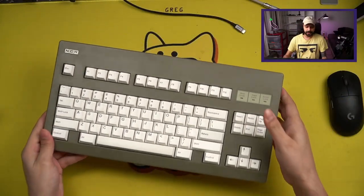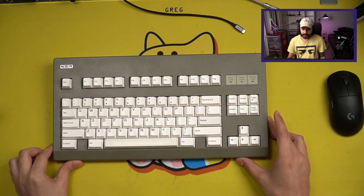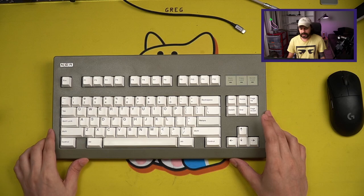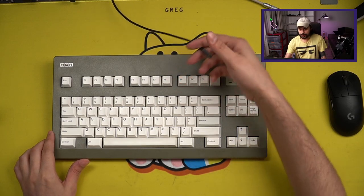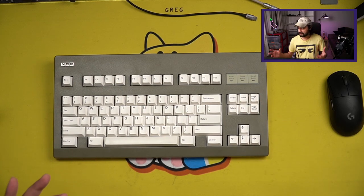Hello keyboarders. We are doing something special today where I will be reviewing three things: my NCR80, as well as the switches and the keycaps. The reason I'm doing this is this is an entire build for about $130 US dollars — that's case, PCB, switches, keycaps, and stabilizers. Obviously you'll need your own cable, but that's the general idea. It's a decent budget build.